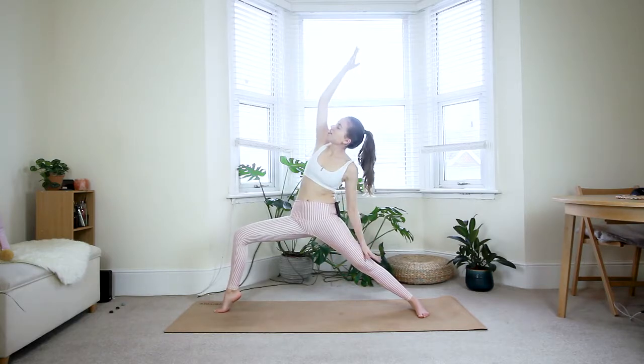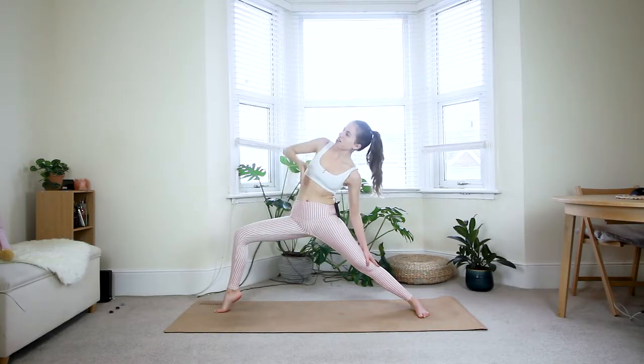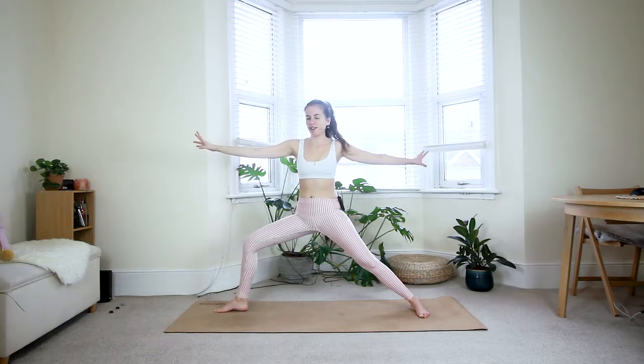Keep everything nicely engaged but relax the shoulders. One more inhale. Exhale — move back to reverse warrior: your left hand rests on your left thigh, your right hand reaches back. Keep the legs exactly as they are — it's just the upper body reaching back. Keep breathing. Inhale, come back to warrior two and place your heel down.